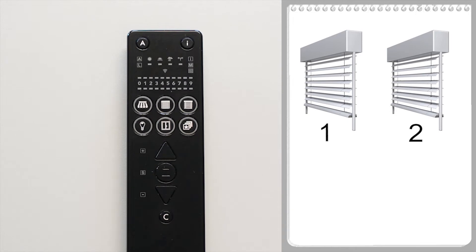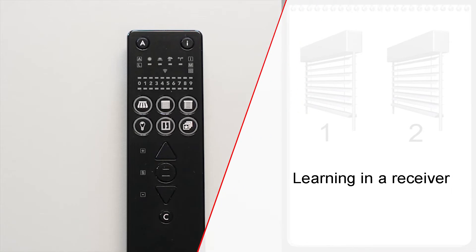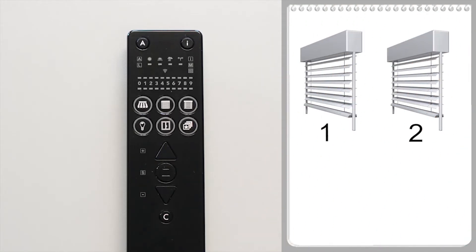This video is about the basics of the WMS. It shows you how to learn a WMS receiver into a certain channel, how to copy channels, and how to delete receivers. There are two radio receivers and one handheld transmitter.